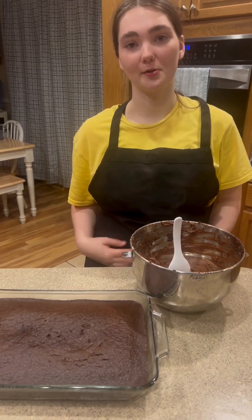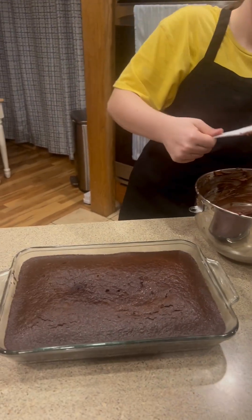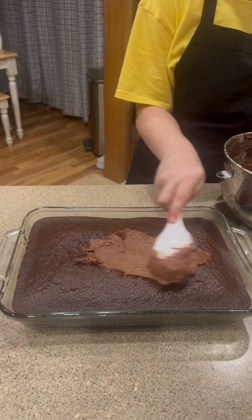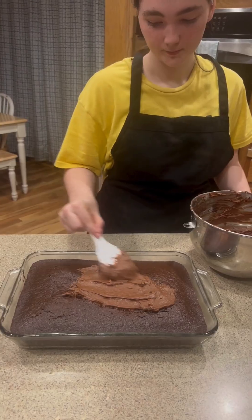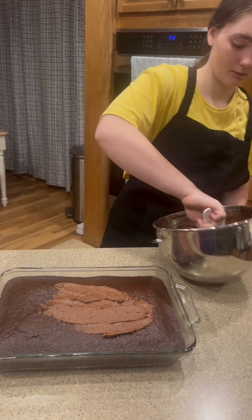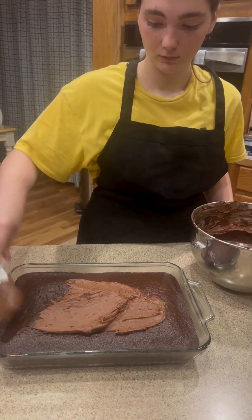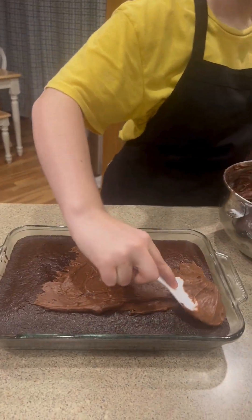The cake is cooled and now it's time to frost it. We're finished frosting our cake.